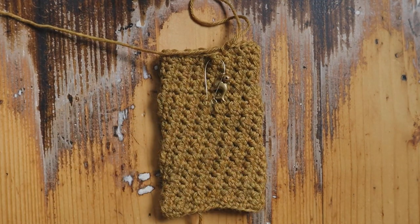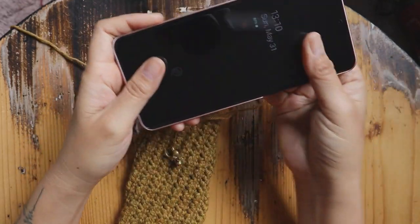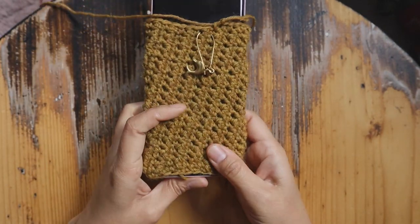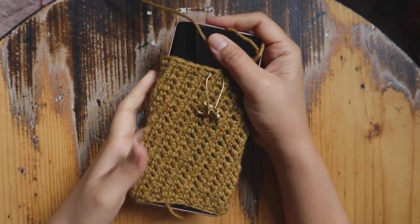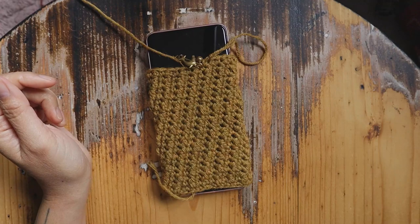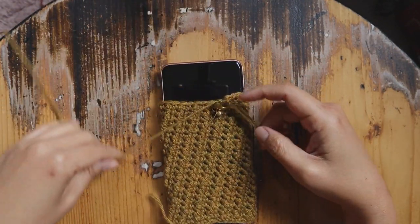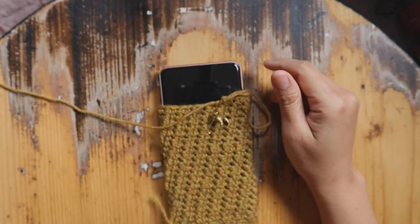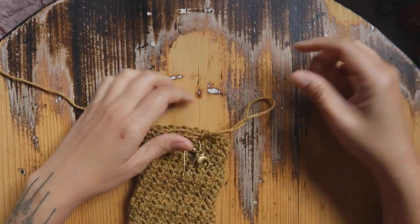I didn't count the rounds — I just put my phone inside to see if it's covered yet. The most important thing is that it covers your phone, so just keep going until it reaches the length you like. You can also leave the bottom open for charging, but I sew mine up because I like it closed — I can just take the cover off when I want to charge. Now I want to change to this red color for the remaining space. Go ahead and change color if you want to as well.